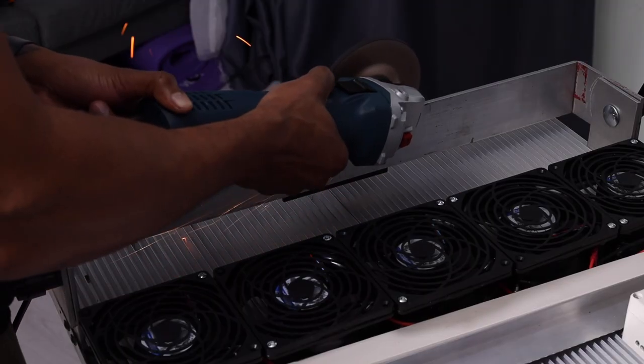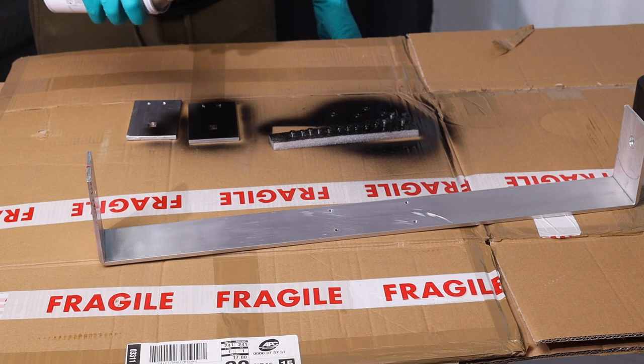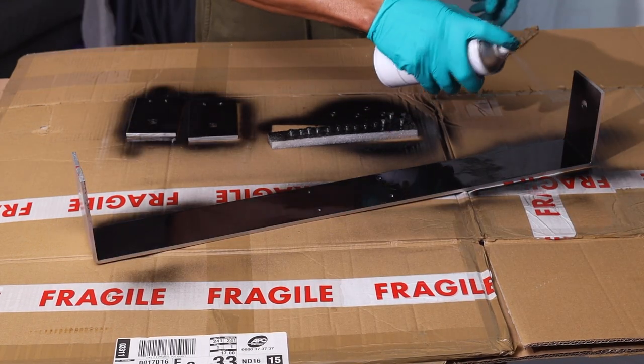My biggest challenge throughout this build was having to wait for parts — sometimes weeks — coming in from Turkey, Russia, and China. Do factor that in when planning your build, though it gave me time to tweak the design and polish the finish. I'm going to be building a couple more lights; the next one will use 12 volt fans and 500 watt panels instead of 250. I'll post the link to that video in the description and add a card when it's done.